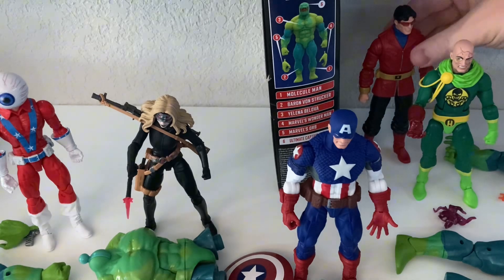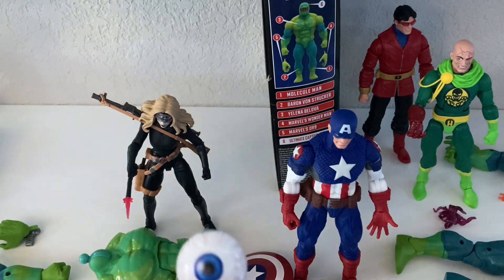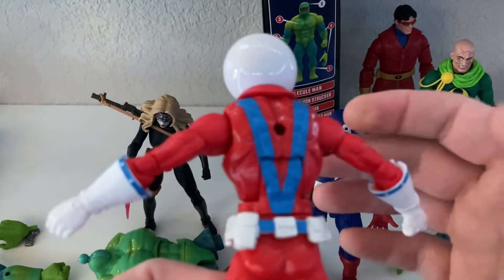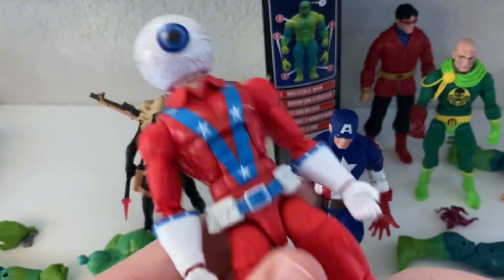Same with Wonder Man, who I just opened — I don't know that I'll keep that guy. This was tough because about half the wave I wanted and the other half I did not really care for. I wanted Cap, I wanted Baron von Strucker, and Yelena. I think those three look good. The other three I wasn't real excited about. I've shown off Yelena and Baron in another video. This one is very interesting — he doesn't really call to me that he needs to be in the collection, so I may keep him just for the novelty of the weirdness. Might end up getting rid of him.